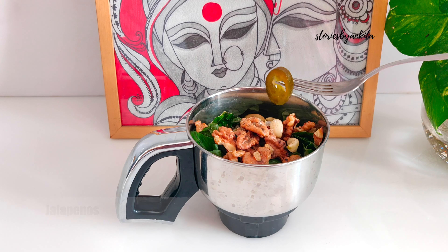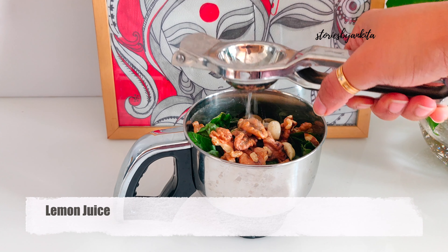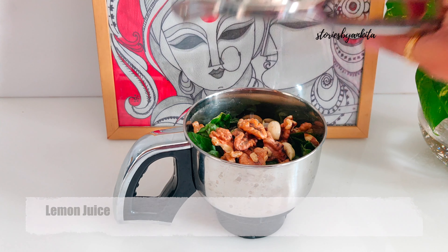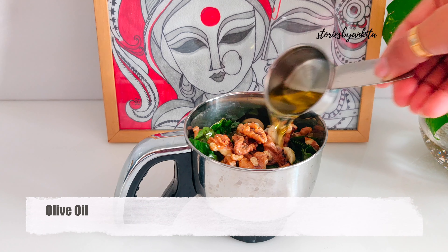We'll add in a slice of jalapeño — you could add more. Now we'll add in the lemon juice; I'm using half a lemon here. Then we'll add in one-fourth cup of olive oil.